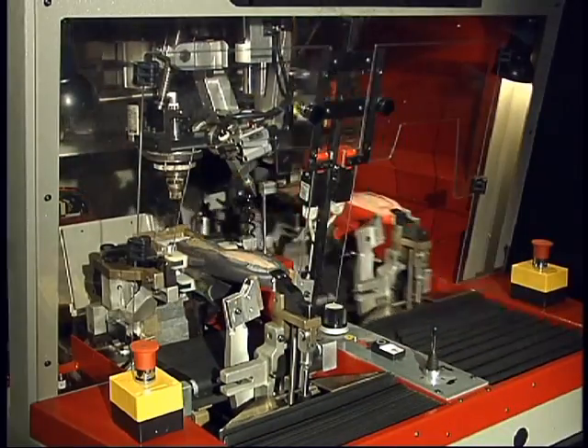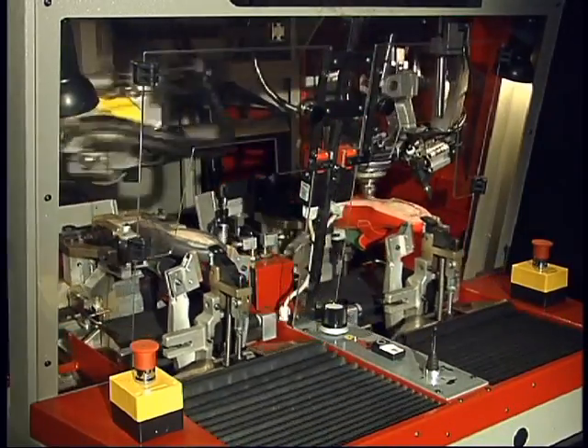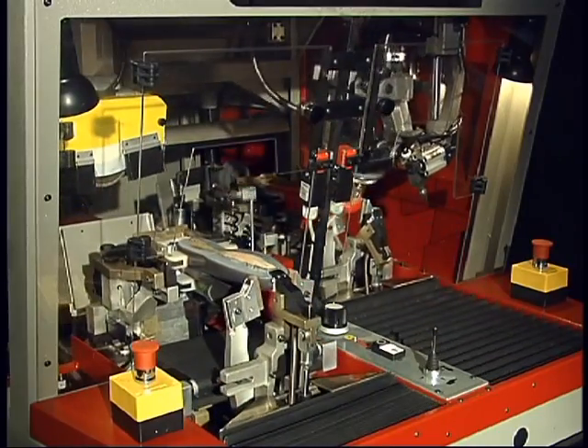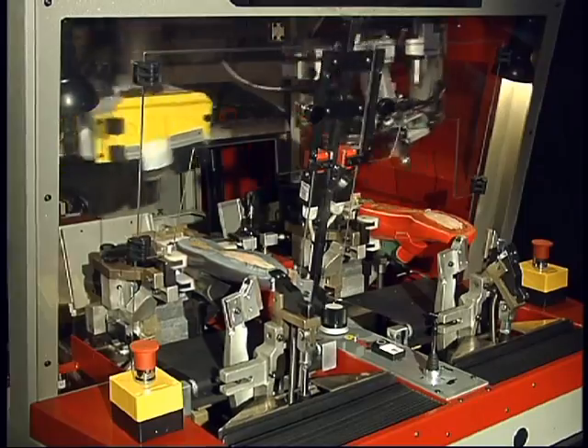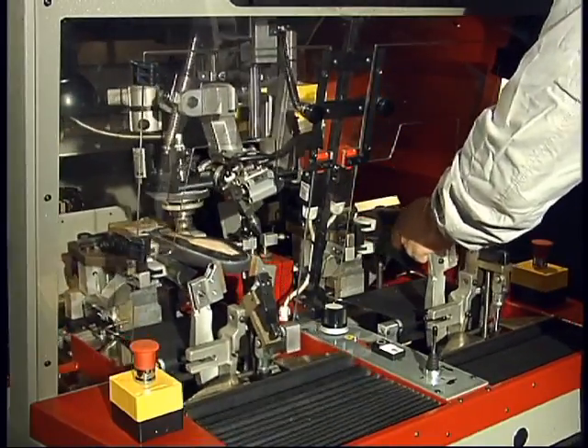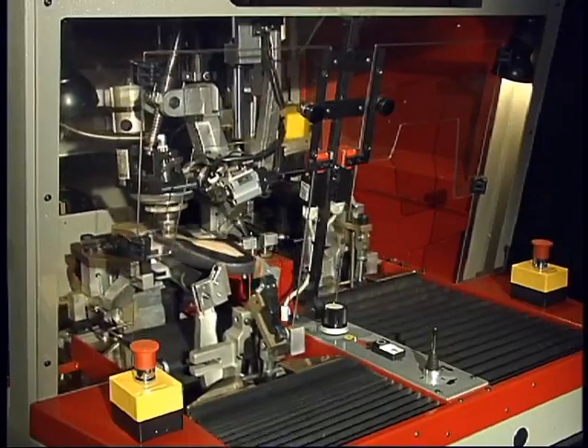The machine contains two workstations allowing two manufacturing procedures to be carried out simultaneously. The machine has been designed so that the operations are performed only once.